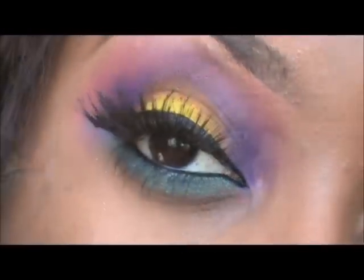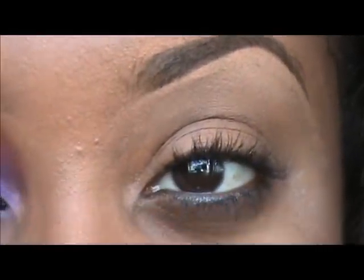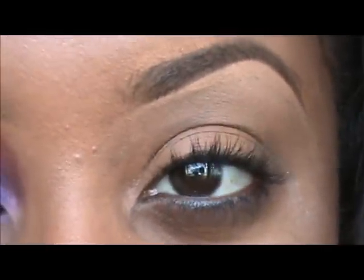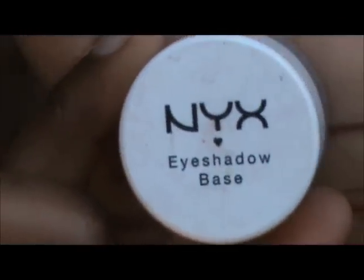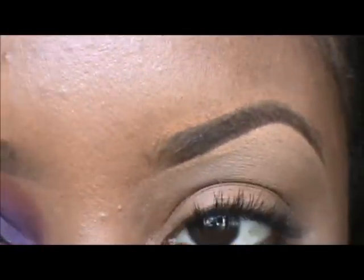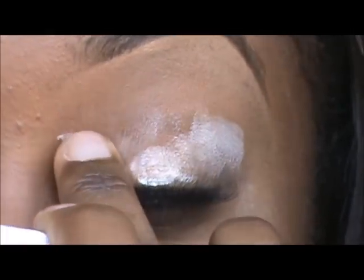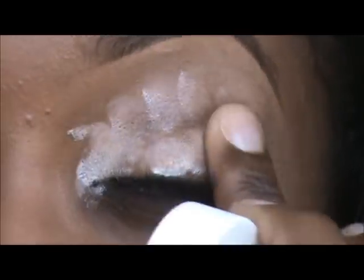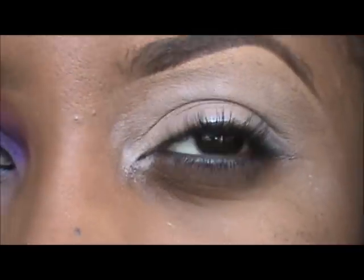This is the look we're going for today. As usual, we're going to start off with a clean eye. I'm going to be setting two different bases like I did in my original Sugarpill video. The first base I'm going to be using is the NYX white eyeshadow base — if you have Milk you can also use it, it's the same thing. I'm going to take a little bit of that, focusing mostly on the inner corner of my eye, along the crease, and the outer corner, using very little product.